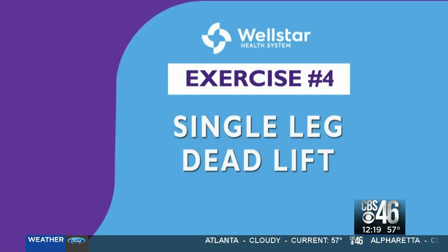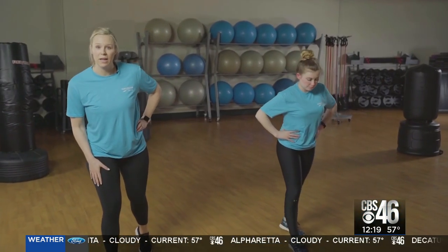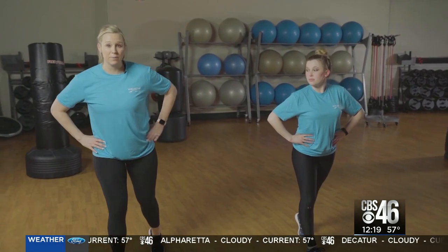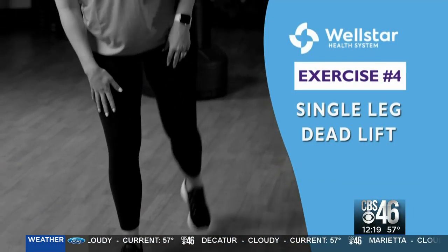Our next exercise is really going to work our balance. We're going to do a single leg deadlift. Plant your right leg forward and bend at the hips, keeping a flat back. Glide down, try to go as low as you can, and come back up.